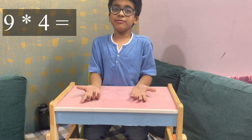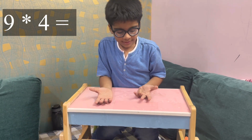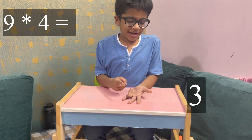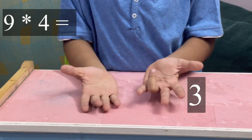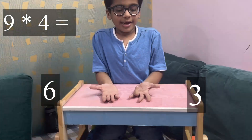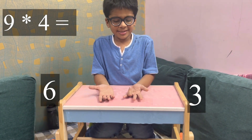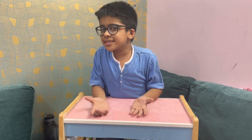And this is nine fours — I've already shown you nine fours but let's do it again. There are three fingers on this side and there are six fingers on this side — it means 36.